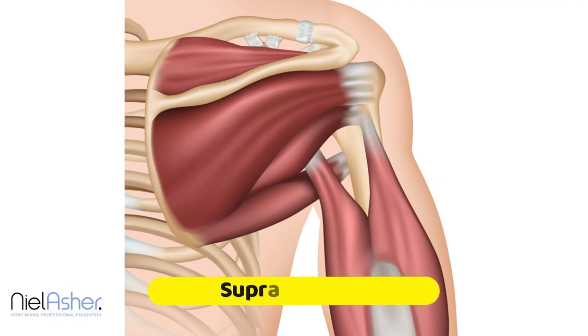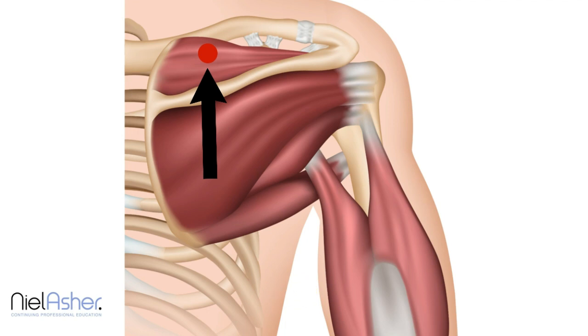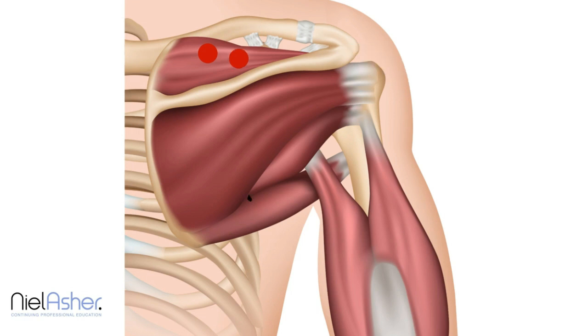The first trigger is there, which is about a third of the way along the length of the supraspinatus before it hits the acromion. The second is here, and these two are where the muscle bulk is most, especially this one. The third point is the insertion of the tendon into the bone, which is called the enthesis.